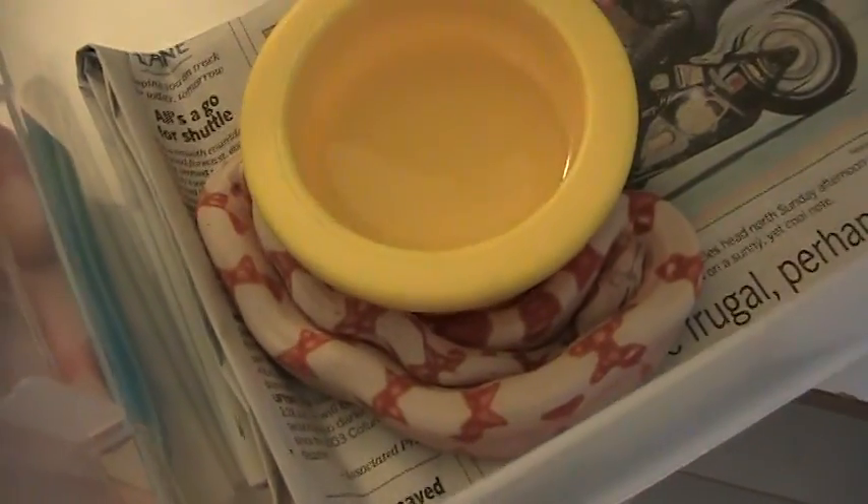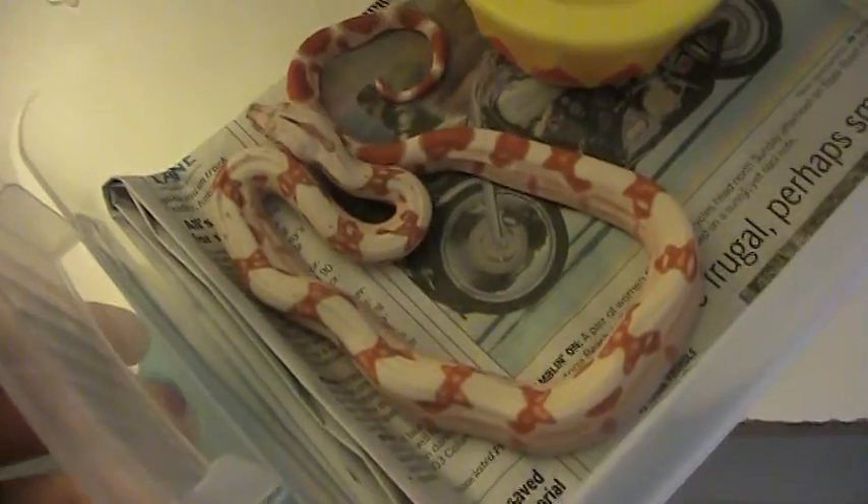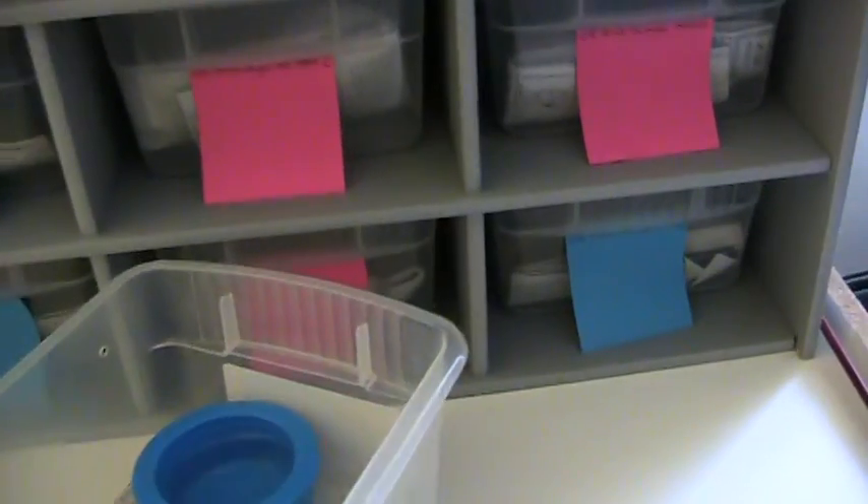The other litter I have is a Sun Glow litter just born. This is a Sun Glow male — same father, different mother. Very nice Sun Glow male; I think he might be the pick of the litter, though it's very close between him and a female. Here's a second male — also a nice one.